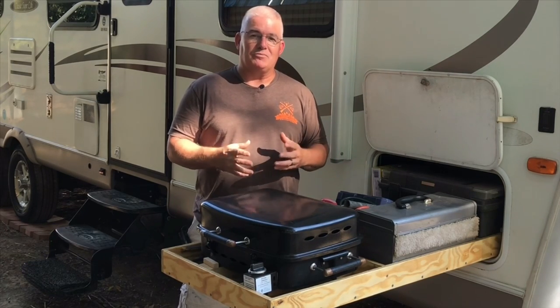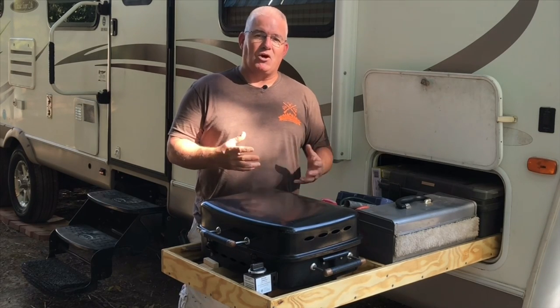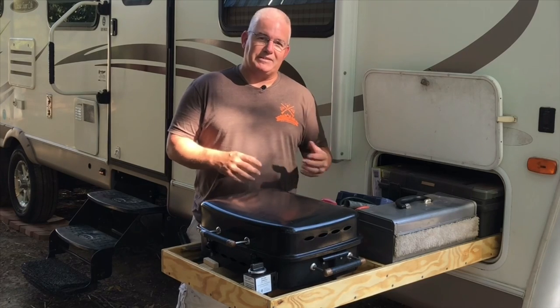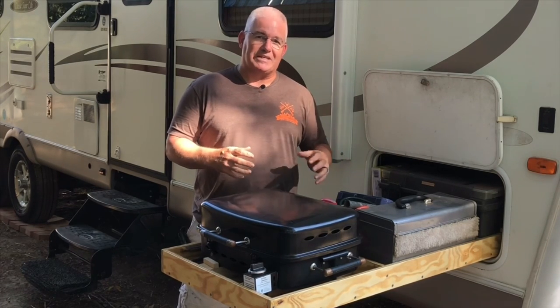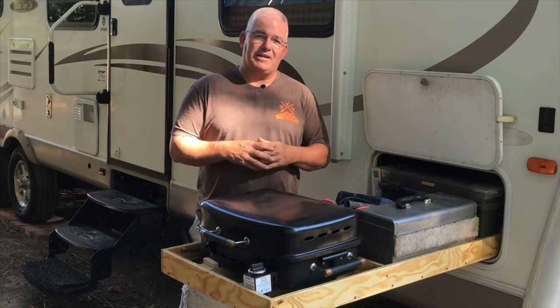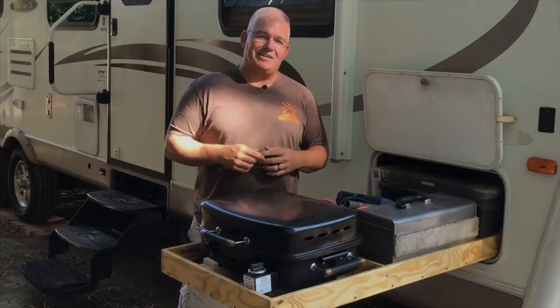I looked online and they do make them, but they're pretty expensive, so I decided there's got to be a way to make my own. I came up with this — I bought some plywood, had some scrap pieces as well, and I made this drawer for just under $50, including the mounting hardware and everything. So I made a DIY video on it and hopefully it'll help some of you out there that want a drawer like this.